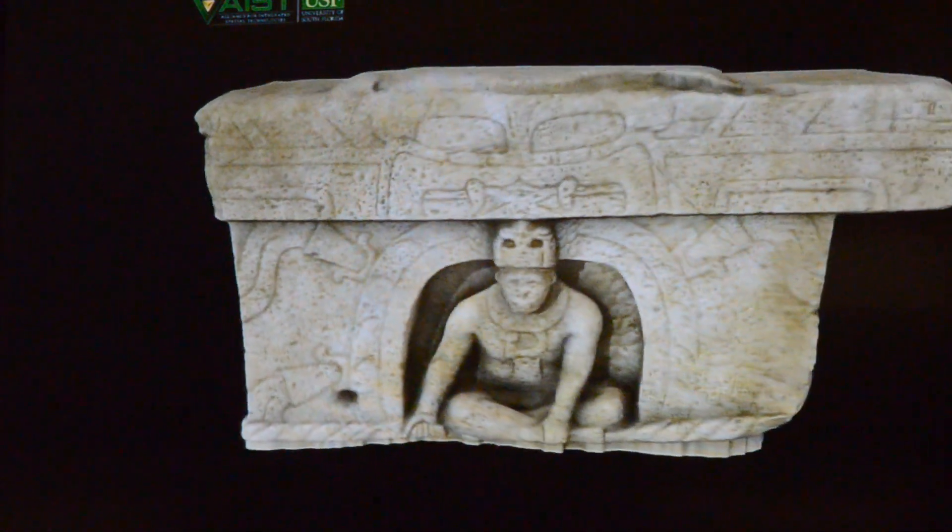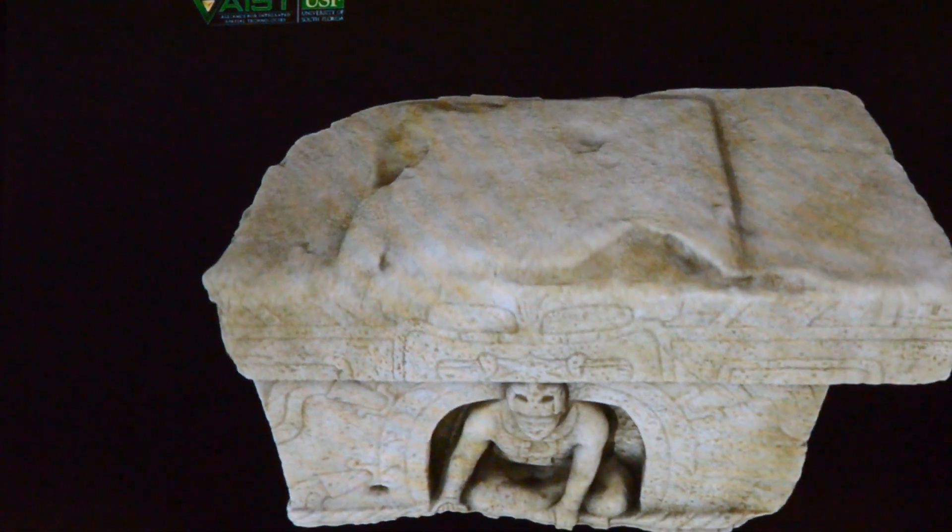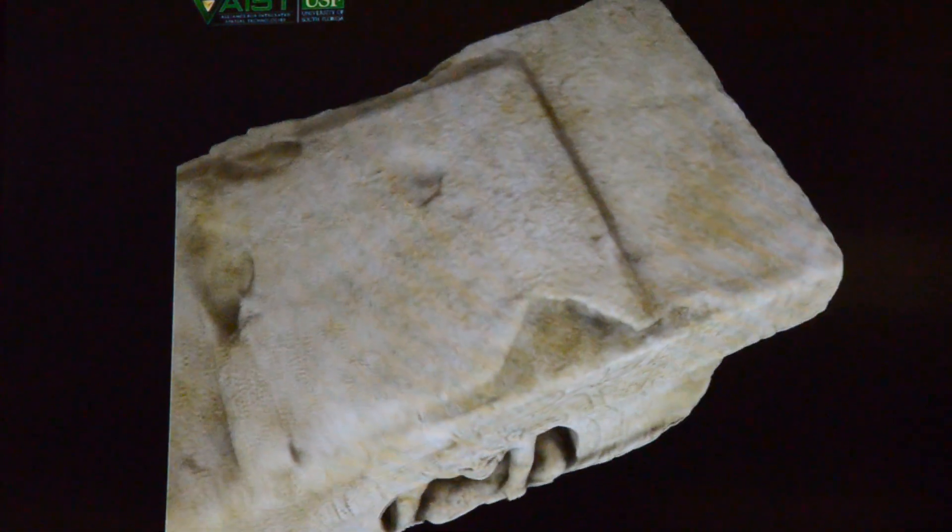In a collaborative research effort, the team is contributing their specialized 3D scanning techniques to allow others to look at history in ways never possible before.